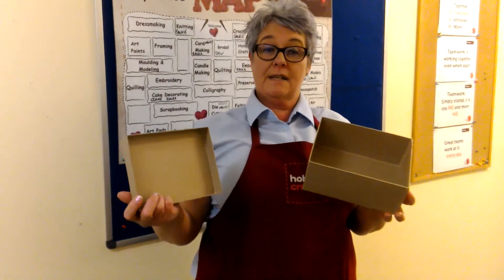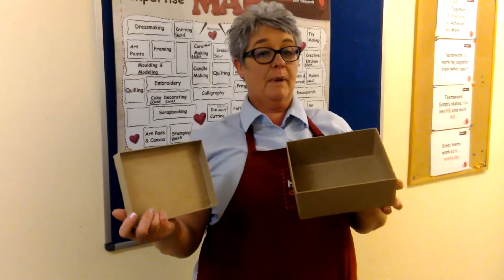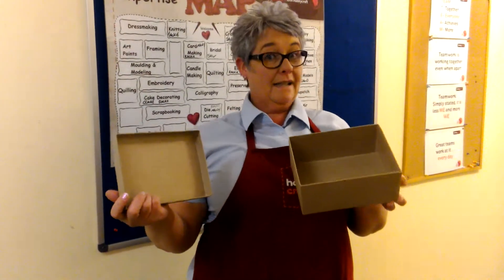The most popular way to decorate a mache box is to use decoupage papers. This delightful method is quick and simple.